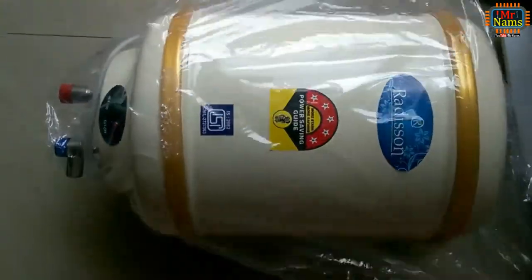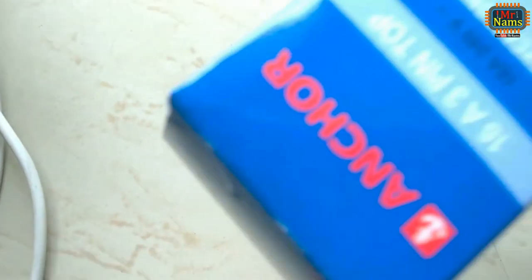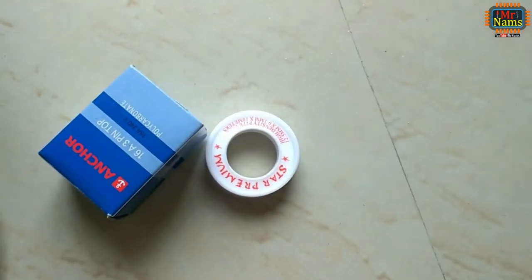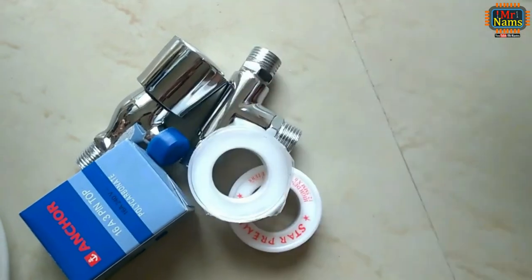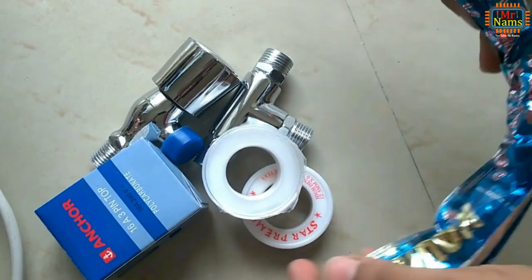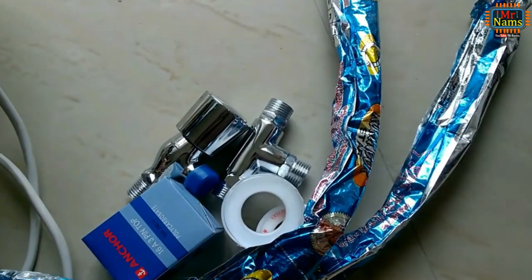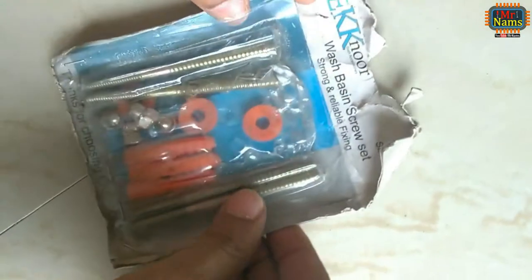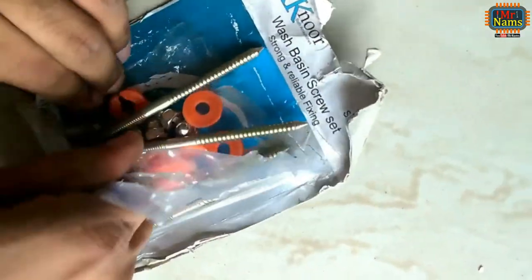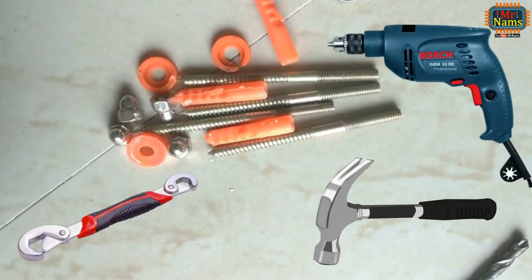First, unbox the electric water heater. You will need a 16 ampere plug, teflon tape, a T with 3 nipples connected, an angle valve, 2 hot water connection pipes (steel ribbed), wire stripper and screwdriver, bolts, coach screws, and amp washers to fit the heater on the wall. You will also need a drilling machine, nail hammer, and a snap and grip wrench or any adjustable wrench.